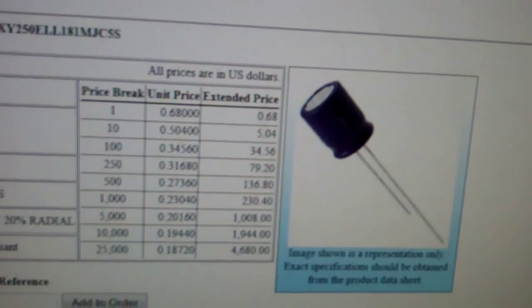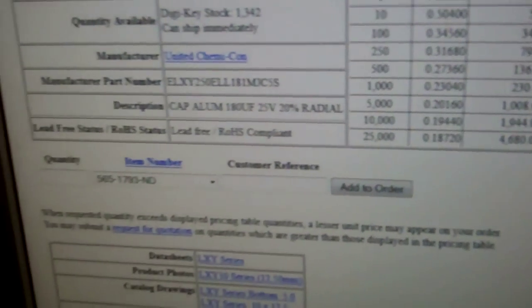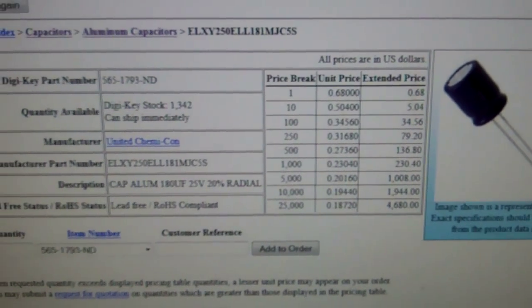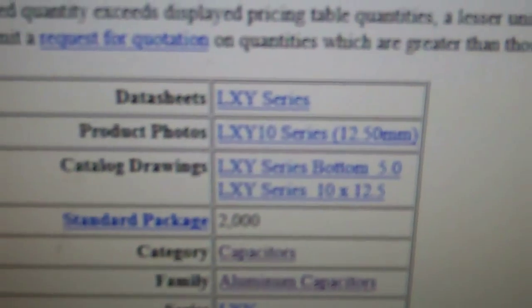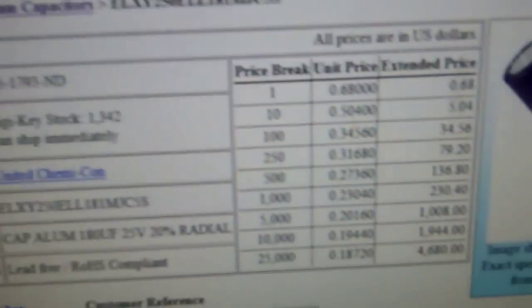The second set of capacitors I need are 180 microfarad 25 volt. The originals appear to be about 8 millimeters by 13 millimeters high. I looked at Rubicon and Nichicon but didn't get a good feeling about those for this particular capacitor. I found one that ships immediately - the LXY series, 68 cents, something I've had good luck with. The only difference is it's 10 millimeters round instead of 8 millimeters, but there's plenty of room for them to be taller or fatter.